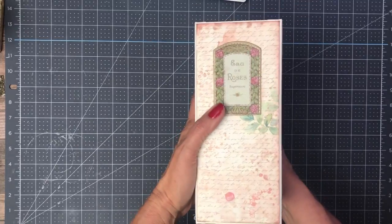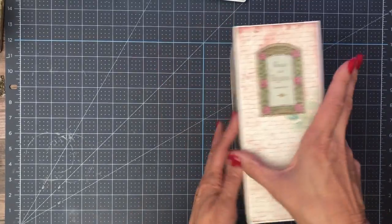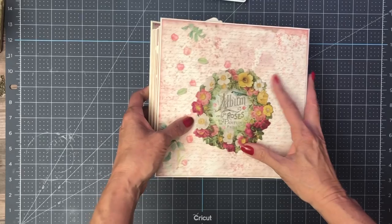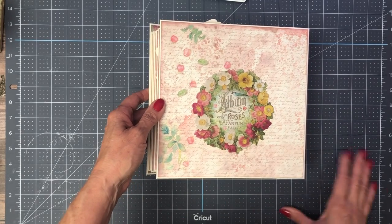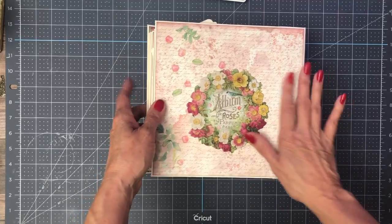Over here on the spine I put this nice piece of chipboard, and then I have this big beautiful piece of chipboard that I knew I was going to use somewhere and I wound up putting it here on the back. So that looks lovely.